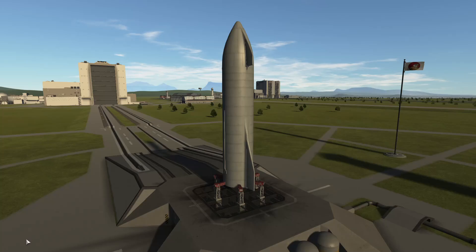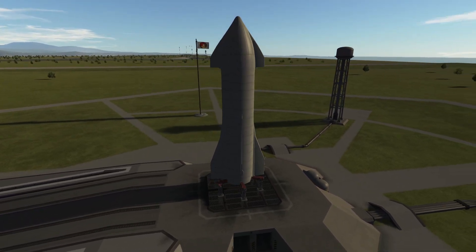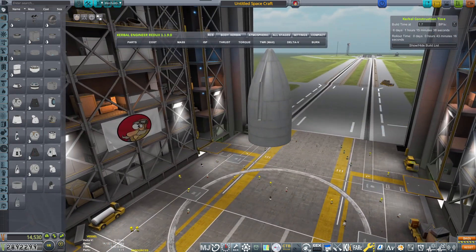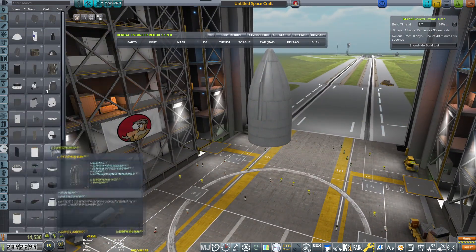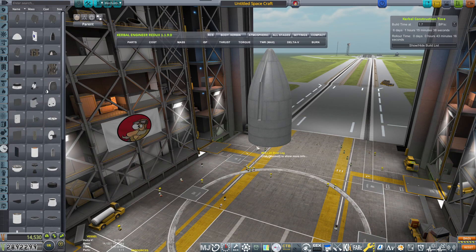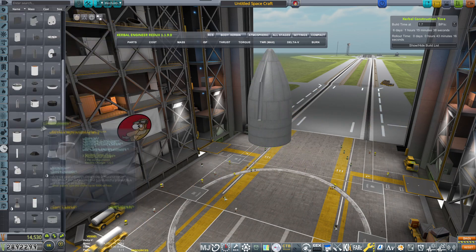Hello and welcome to this special episode of KSP Career. The thing that you're seeing is the Starship SN8. Let's see how we built it, and after that we will be making a flight test. I have unlocked the space components for the Tundra Industries Gojira, which is the Starship prototype.